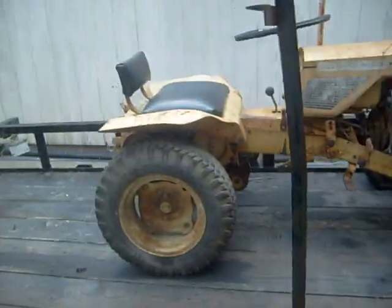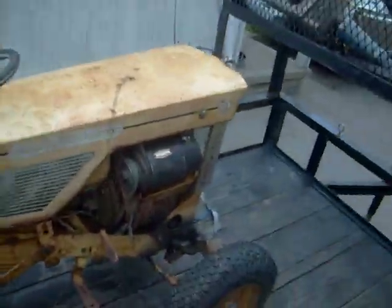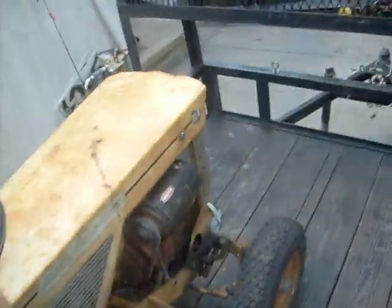Hey guys, this is what everyone's been waiting for — the Allis Chalmers B1 riding mower. I bought it for a hundred bucks.